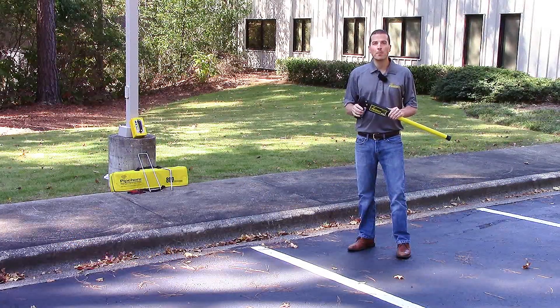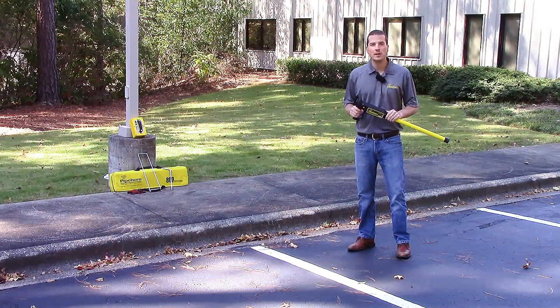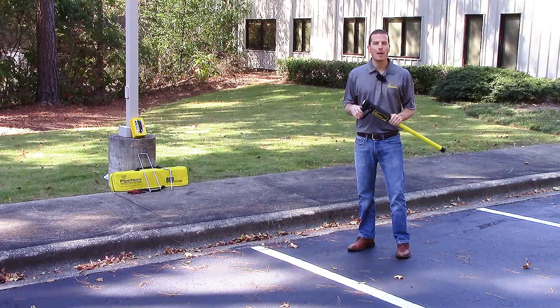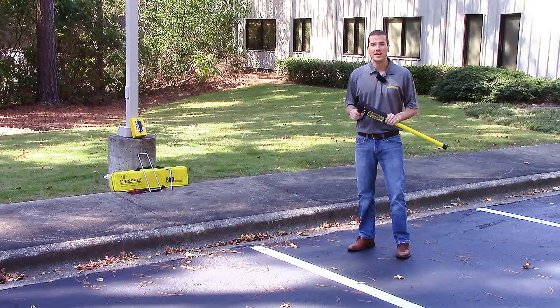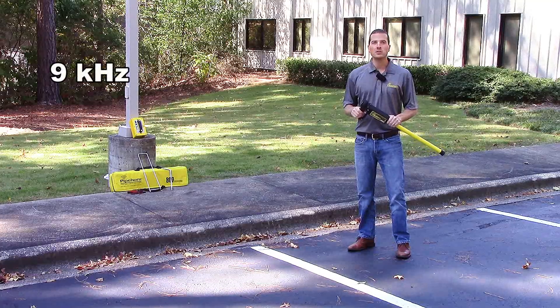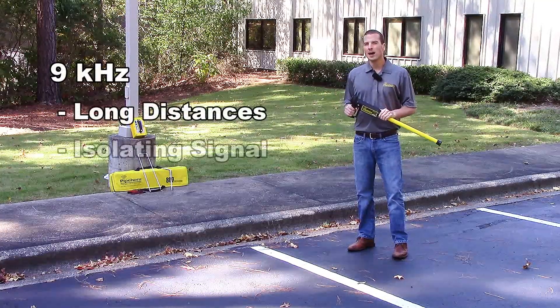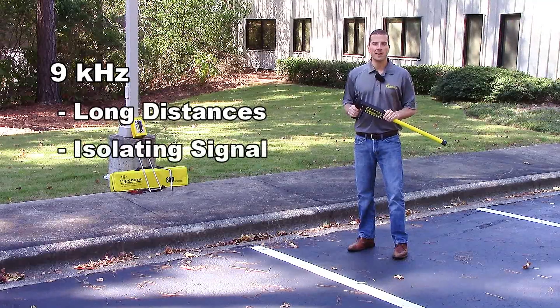The 800HL is Pipehorn's dual frequency solution to your locating needs. A lot of people don't know that Pipehorn has a low frequency of 9 kHz. This is great for tracing long distances and for isolating your signal in congested areas.